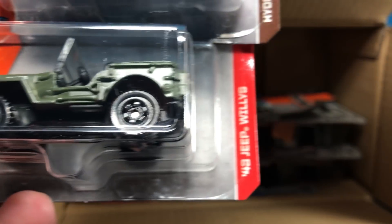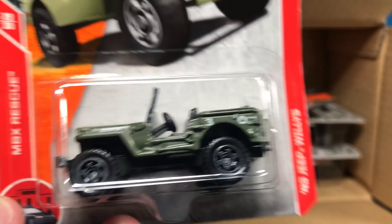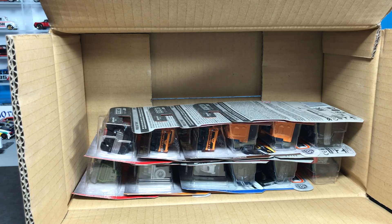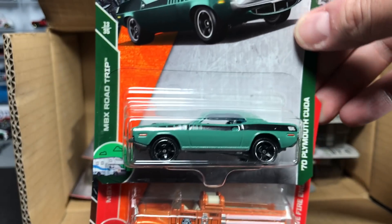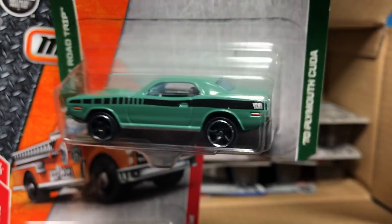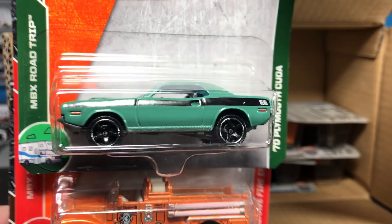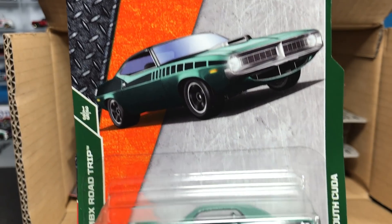From Matchbox Rescue, the '43 Jeep Willys — people like the Jeep Willys, and it should always be in a military deco. From Matchbox Road Trip, the '70 Plymouth Cuda. This casting has been modified slightly — the interior is a little different. It still has that high stance, and a very sporty look. The car in the card art is sitting a little lower than this one, but I've always liked that casting.